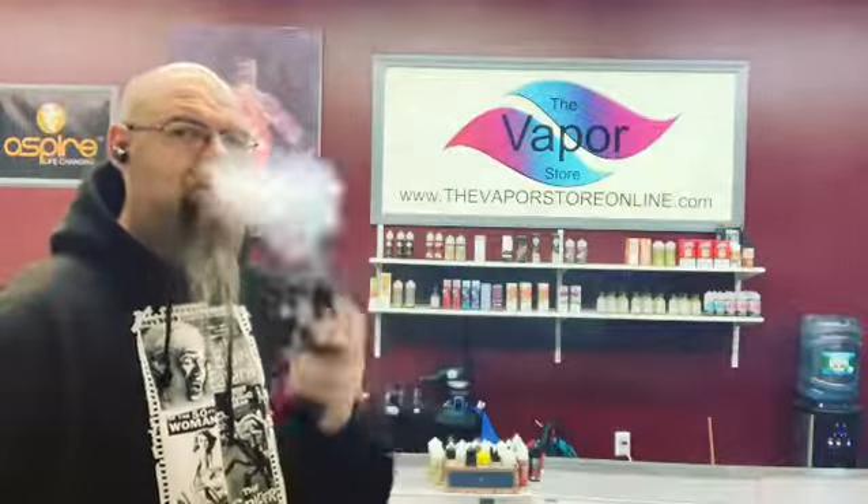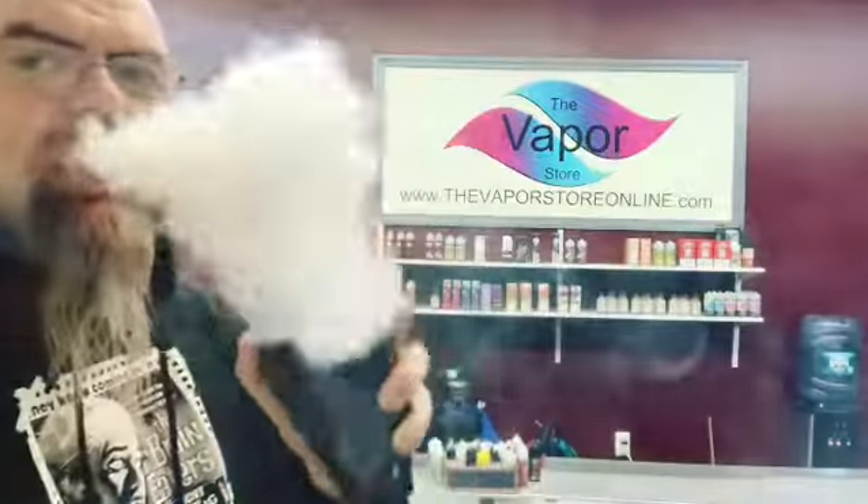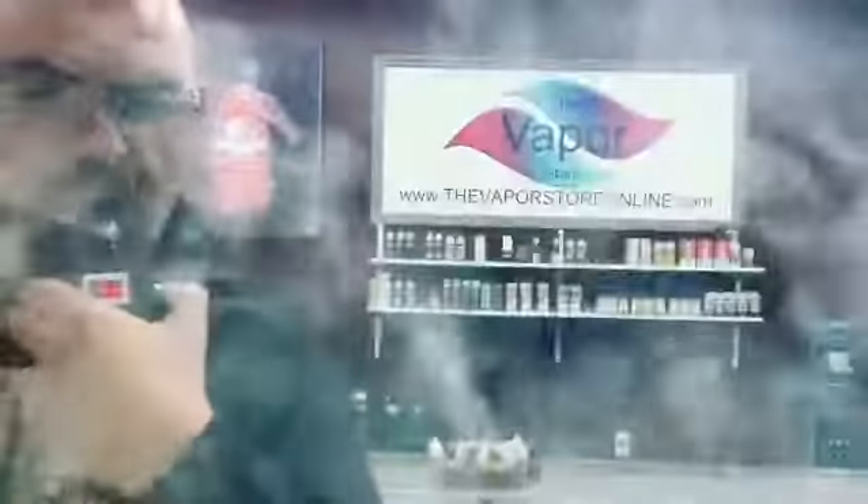And I'm going to be vaping off my Falcon, just the lowest build tank I have. And that's it. Vape on.